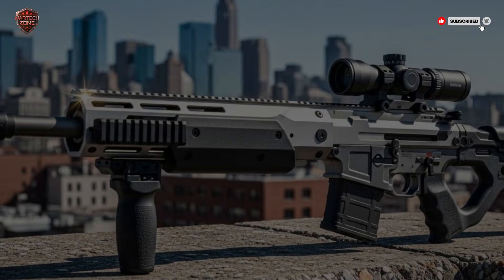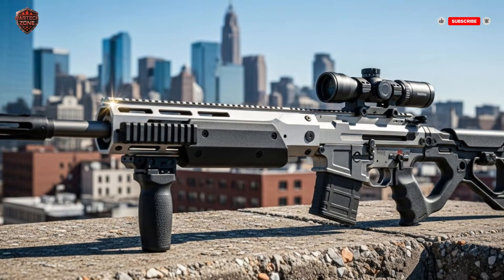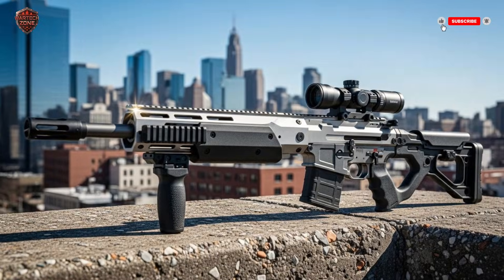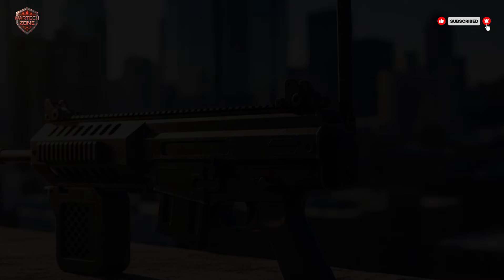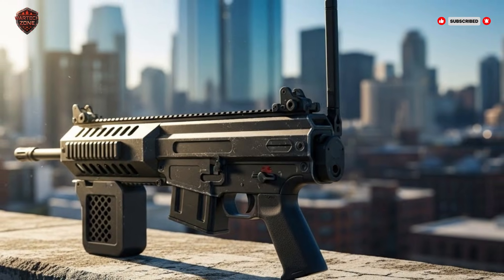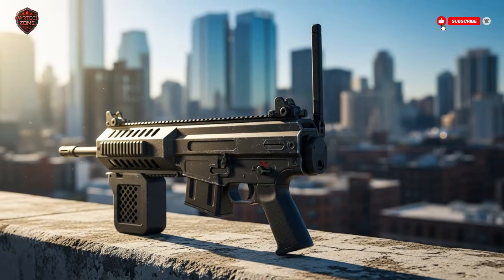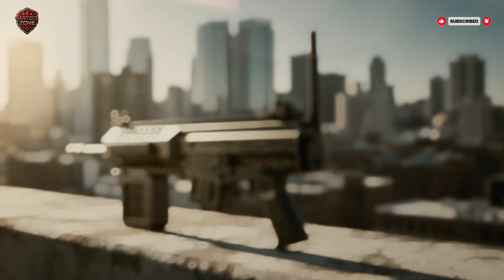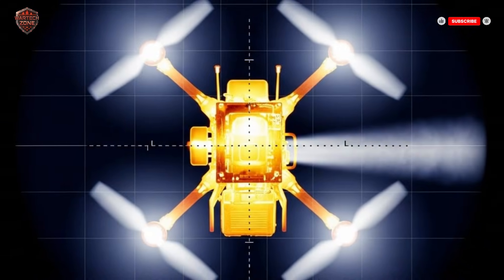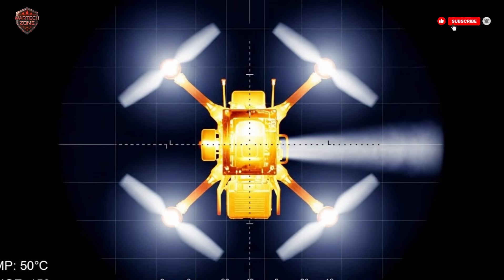But seeing it isn't enough. You have to hit it. A drone can dart left, right, up, down. It's a tiny, fast-moving target. A human alone would have a very hard time leading the target and making the shot, especially if the wind is blowing. This is where the real magic happens. The rifle is connected to a small computer. The moment the soldier spots the drone and puts a digital marker on it, the computer takes over. It locks on. It starts tracking the drone's every move, calculating its speed, its path, and even how the wind will affect a shot. All of this happens in a fraction of a second, constantly updating.